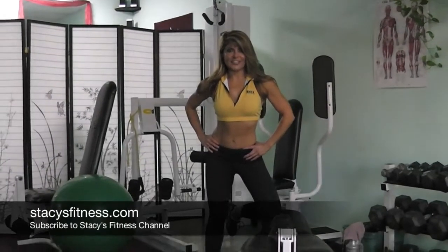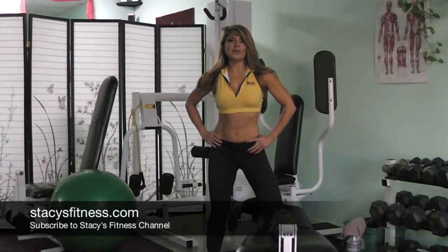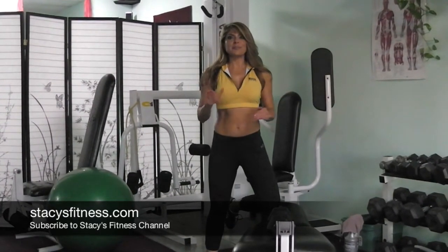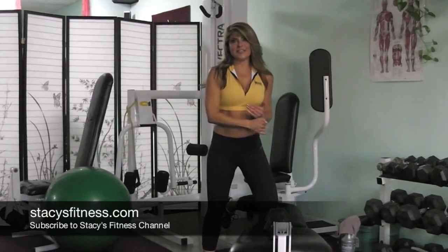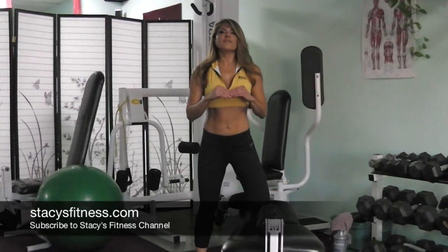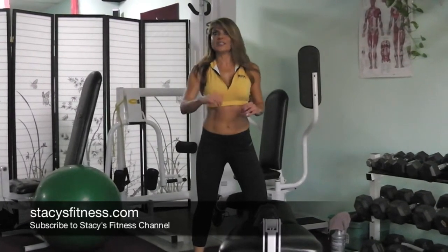Welcome back to Stacey's Famous Channel. On today's segment, I'm going to go over the standard bent-over row — something that people have been doing in gyms for years — but we're going to throw a little twist on it to make it a little more challenging and work a few more extra muscles than just our back.